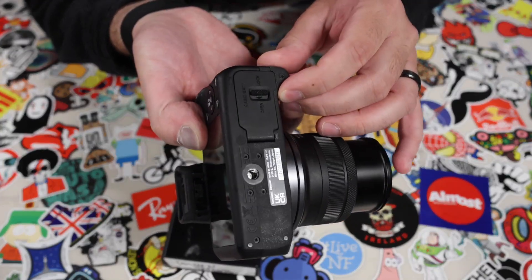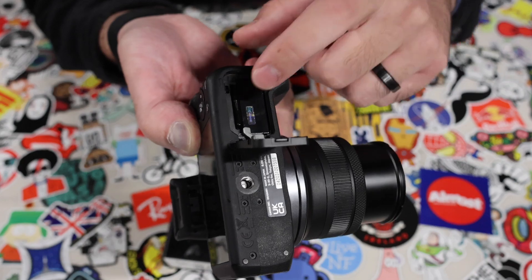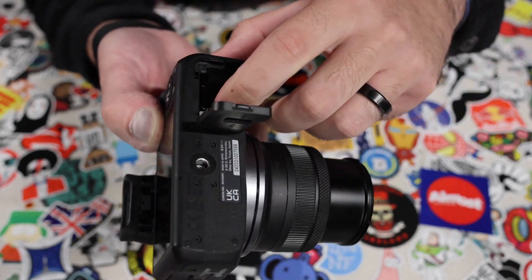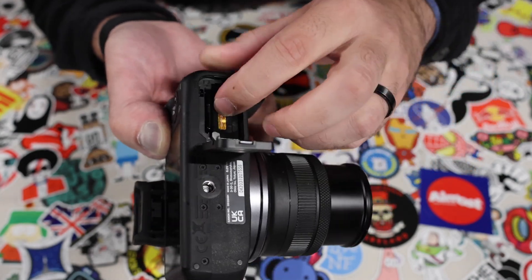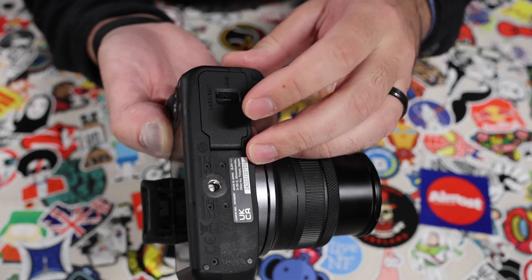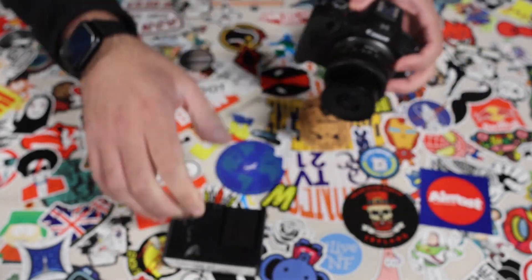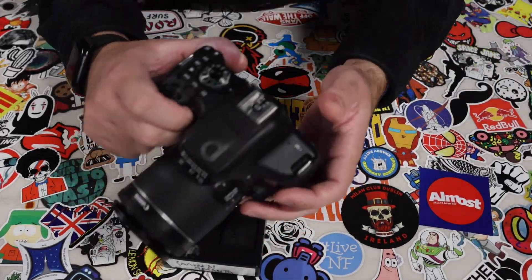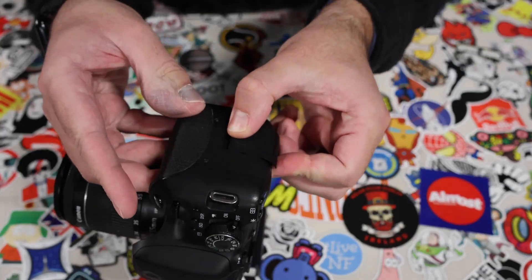The R100 is very similar to the M50 — there's just a little switch to open it up. The SD card lives on the bottom, and there's a switch to open the battery compartment and take it out. Make sure when closing it that you slide it back, because the camera will not turn on if you don't have this secured.